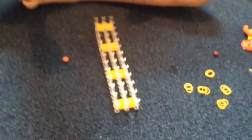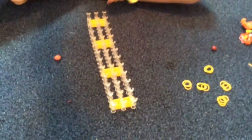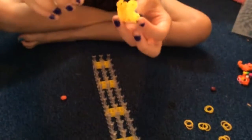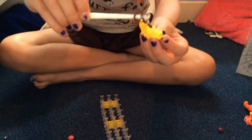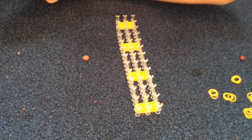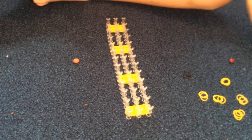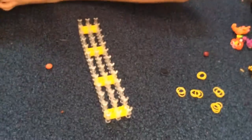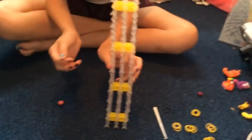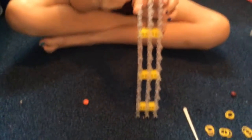Hi guys, today I'll be teaching you how to make these loom band banana charms. You will need 15 yellow bands and two black bands, and at the end I'm going to say some thank yous. You will also need your hook.